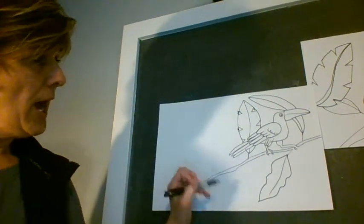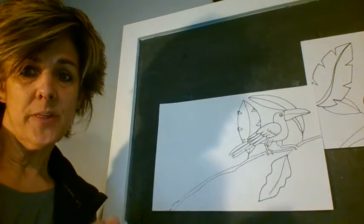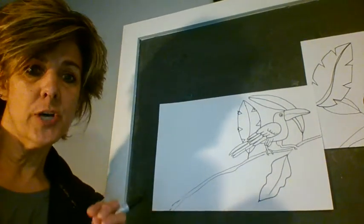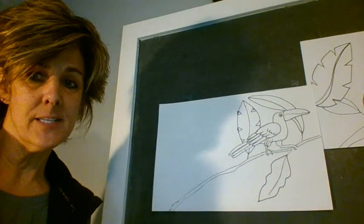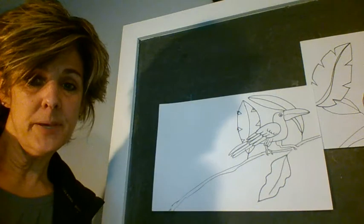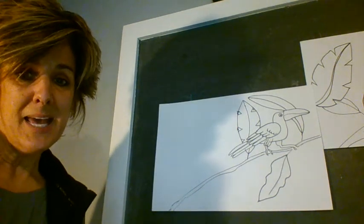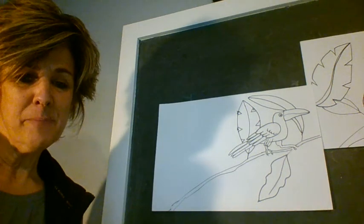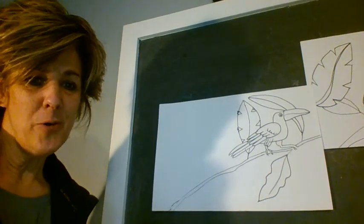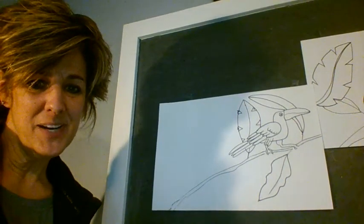Finish this however you want — you can do it with colored pencils or add all those details with watercolor. Pull up a picture of a toucan on Google Images and finish this up for me and show me how it came out. I hope you have lots of fun and I will definitely see you next week. Have a great time.